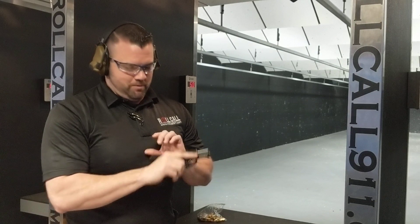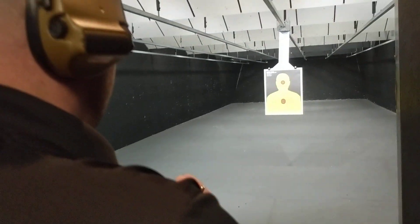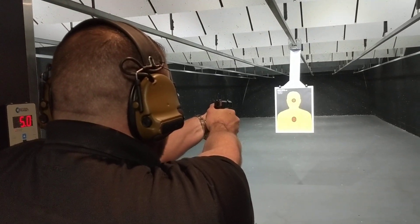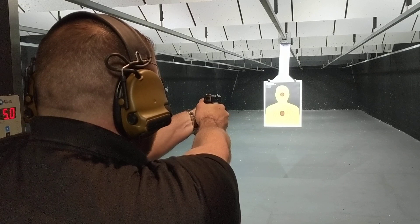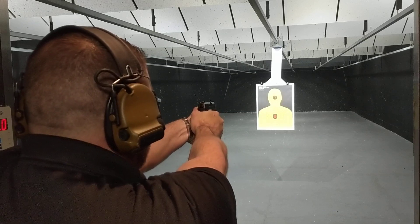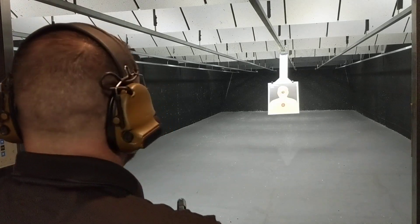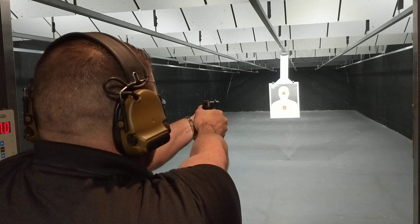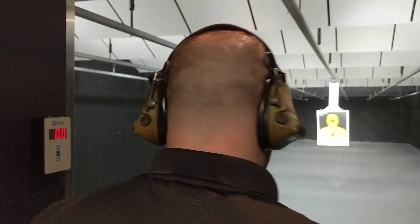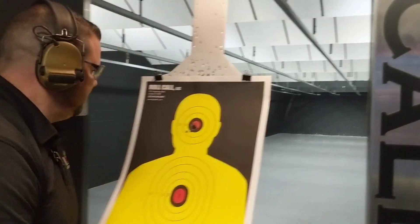So this is my first go at it — never been fired. I haven't shot this one yet, so let's see how it does. Going hot. Let's send it out just a little bit further, go to seven yards. For such a little gun, it's actually not that bad.